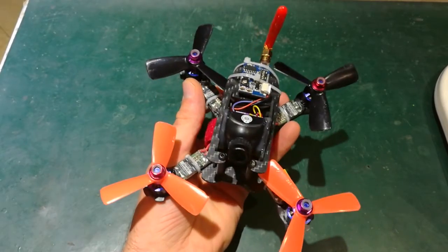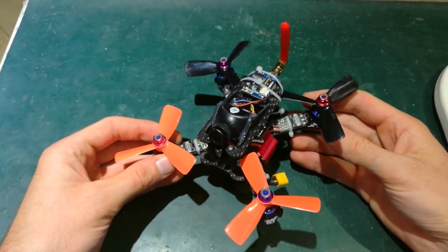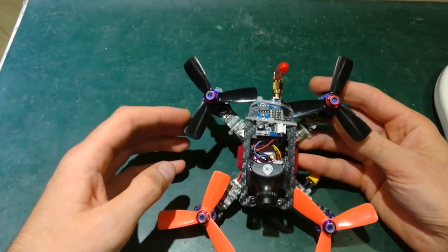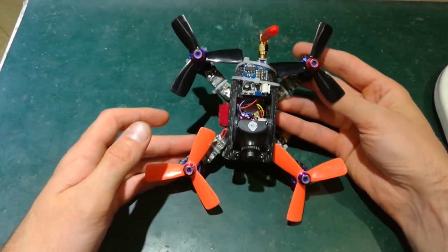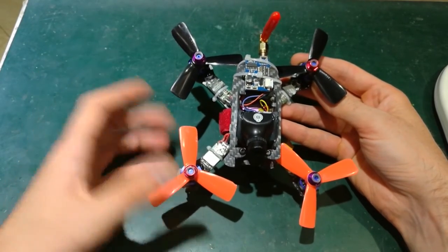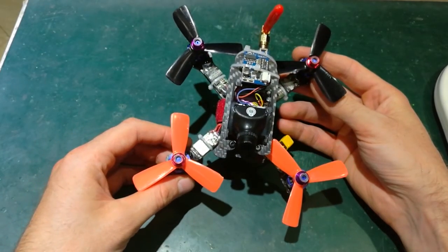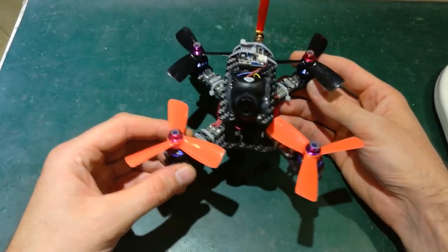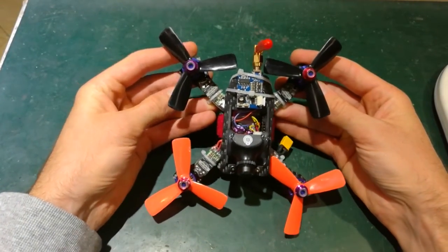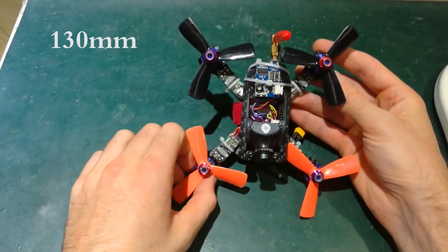Hello guys and welcome back to my channel. Today I have here a little mini racing drone which I built today — it was a very quick and spontaneous build. I got this frame as a gift from one of my colleagues. I'm not sure which company produces this frame but he got it somewhere from the internet. Anyway, we can have a look at the frame itself — it looks like an X frame, at least to me.